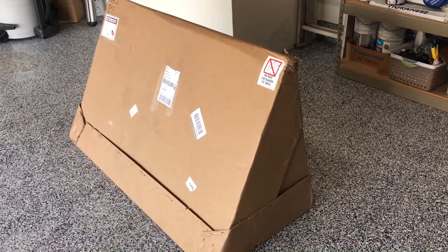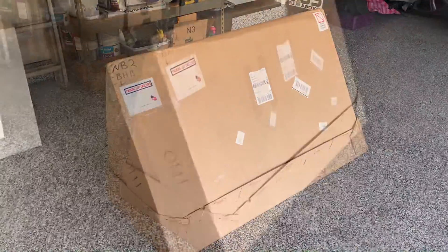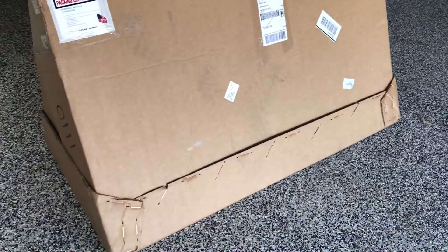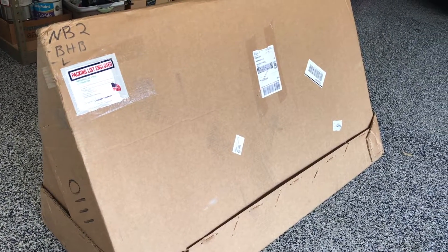Anyway, that's what I got — there is the box, just got it in the mail. I ordered this from Bethania Garage — they're out of Bethania, North Carolina, and they sell a whole bunch of stuff for the Miata. This thing came in pretty good condition — a couple of little nicks just from the delivery, but I think the packaging held up really well. It says 'do not need to open,' so we're not going to use any blade. I'll take some of these staples off and we'll get down to the unboxing.